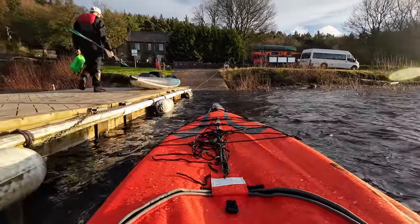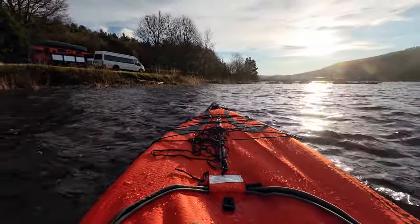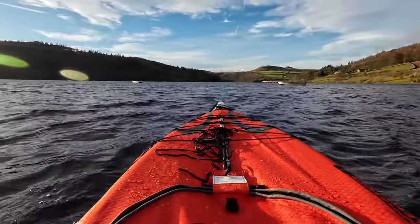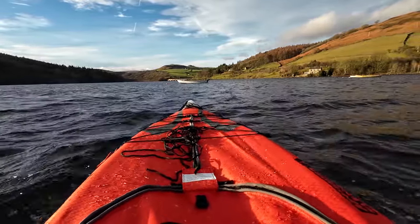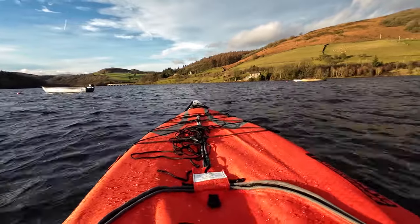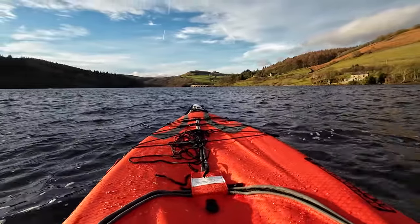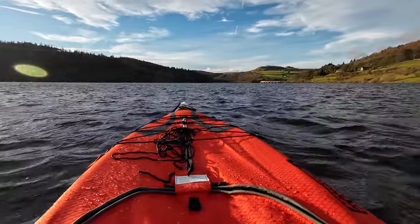Right, so I'm in this Advanced Elements and I'm just going to take it out for a little play. This feels all right. Let's get beyond this boat here and I'll paddle it into the wind and see what kind of speed I can get up to. Currently doing about 3.8 — I think the wind's behind me at the minute, 3.4. It's quite nice, it's moving nicely through the water. It does feel big up front and long.